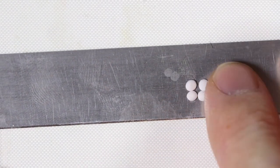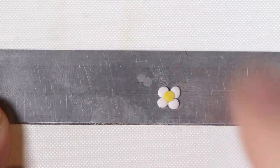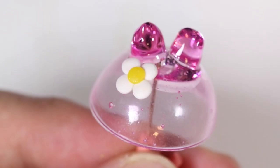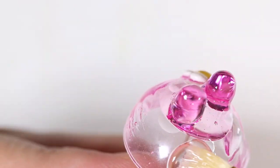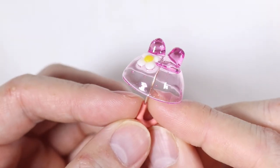I didn't think it was fat enough so I just kept glazing until it got chubbier. Then we're going to add little dots of white clay and a yellow dot in the middle for the flower, place that onto our umbrella, and give it a layer of glaze as well. And we have our little pink bunny umbrella!